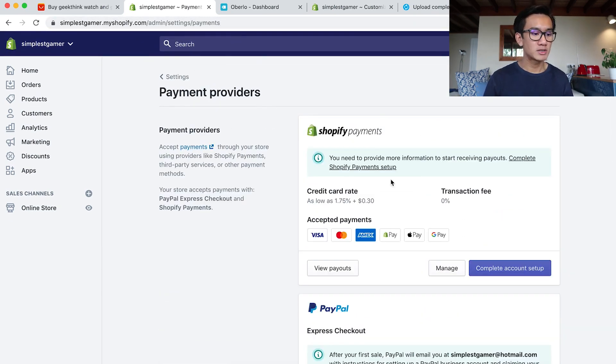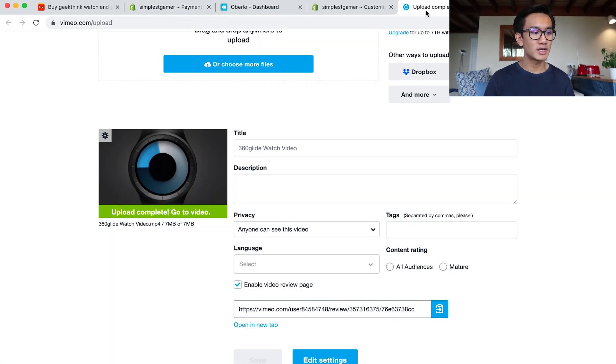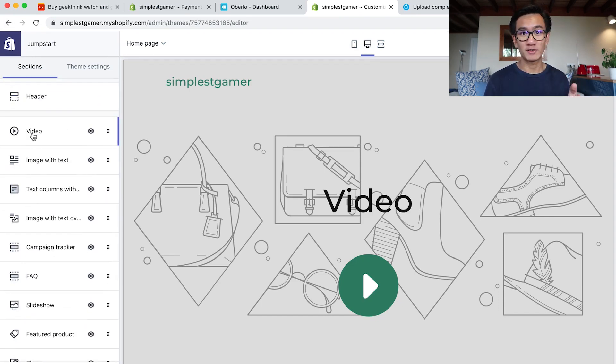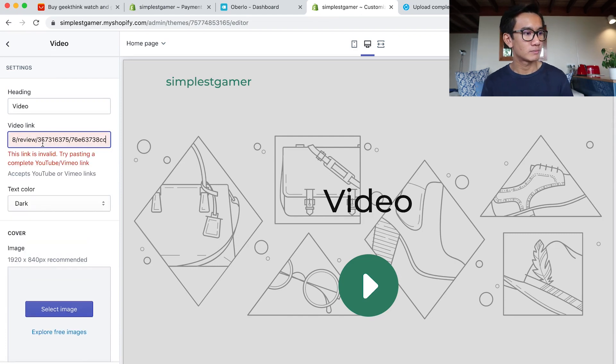I go back to payments and complete the account setup. Vimeo has finished uploading, so I pause the setup, go back to my theme, and upload the Vimeo link into the homepage video. I paste the video link — I had to remove the HTTPS to see if that works. Nope, I selected the wrong link. Let me go ahead and open this in a new tab.